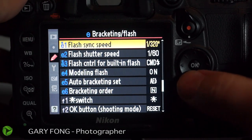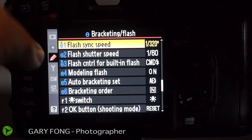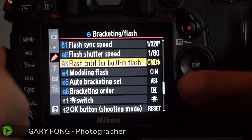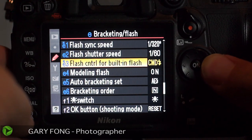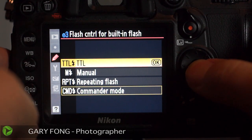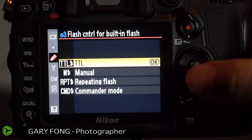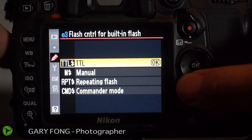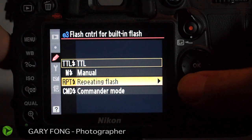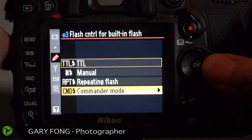These are your bracketing flash choices. Go to flash control for built-in flash — that's the little pop-up. Hit right, and your camera probably defaulted on TTL. We don't want manual, because that's just full power, half power, quarter. We don't want repeating flash — that's kind of a strobe. We want commander mode. Commander mode will turn this thing into basically a trigger.